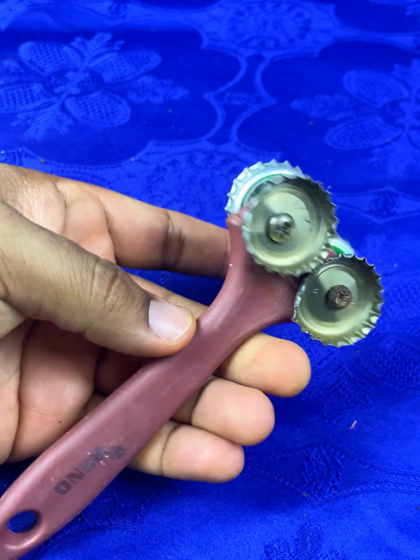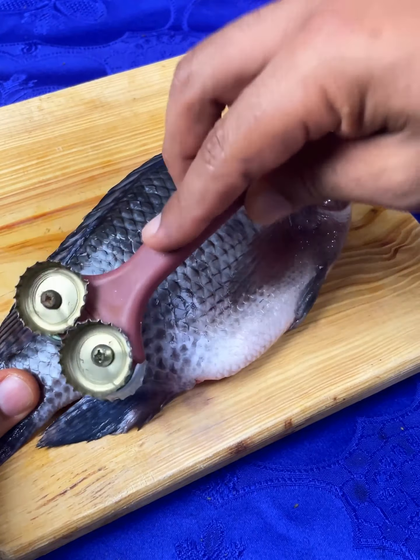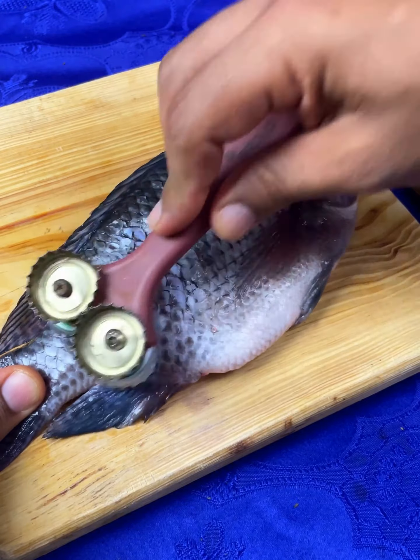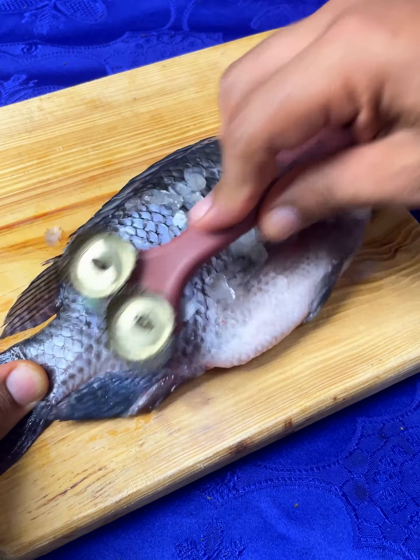We start with this damaged and rusty brush and we have to remove all this aluminum edge that the brush has. For this you can use a screwdriver or some other tool that can help you detach this piece from the brush.